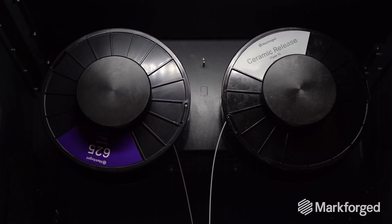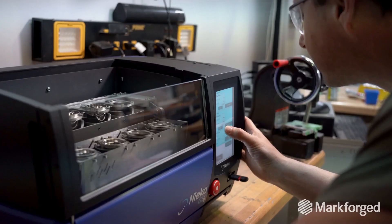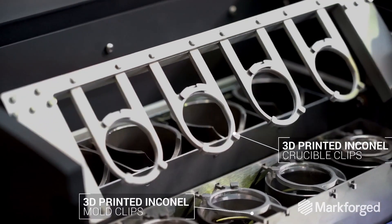Inconel is interesting because it can sustain very high temperatures and temperature cycling as well. One of the main applications for Inconel here at NECA is the crucible clips.